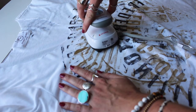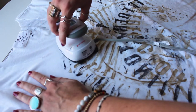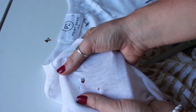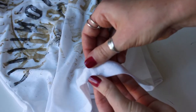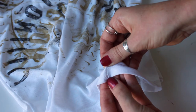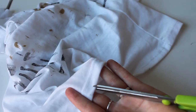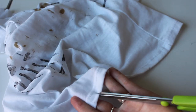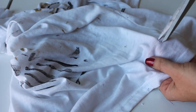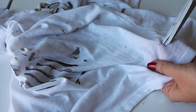Something else you need to make sure you do is set in your fabric paint. Mine instructed me to iron over it before you wash it, so just follow your directions. Lastly, I added a few holes in my shirt — this is really simple to do and just adds to that vintage look. Grab your scissors, make a few small cuts, and when you pull them, they'll actually get quite a lot bigger. That's all there is to it.